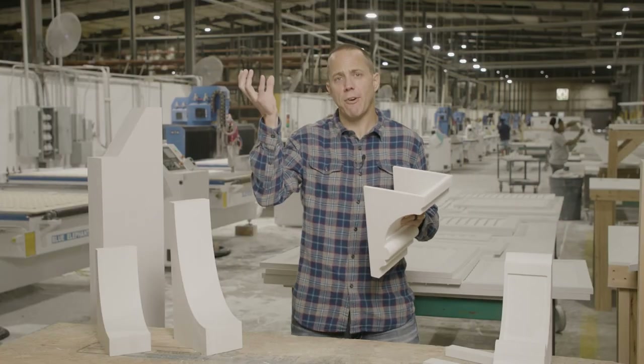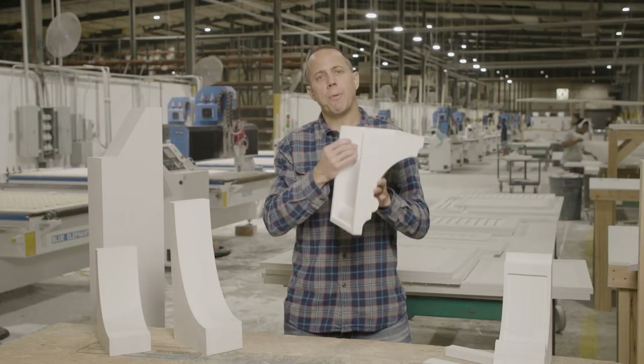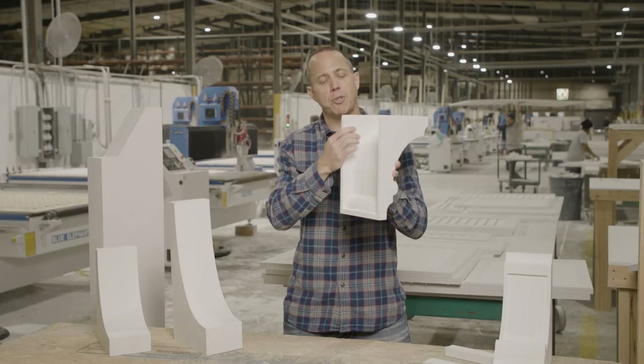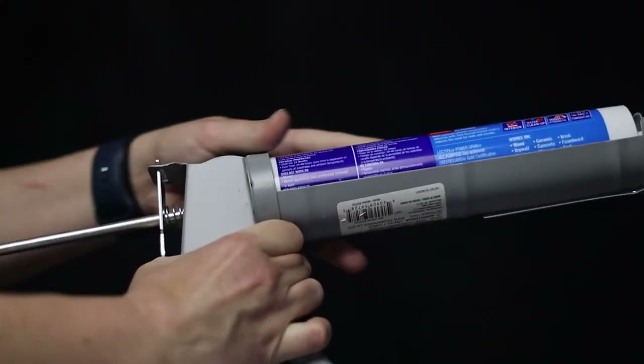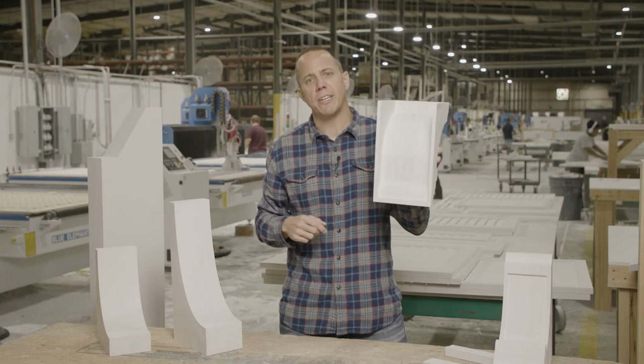You use 2x4s to block to your substrate, you put the corbel or the rafter tail up to it, apply your high-quality urethane adhesive on the surface, and then you can screw or nail in to the sides. It makes installation super easy.